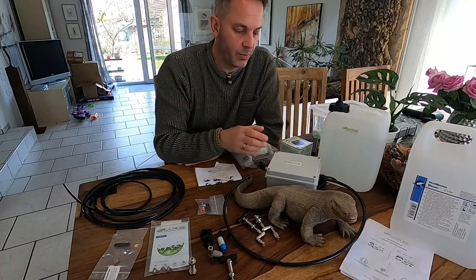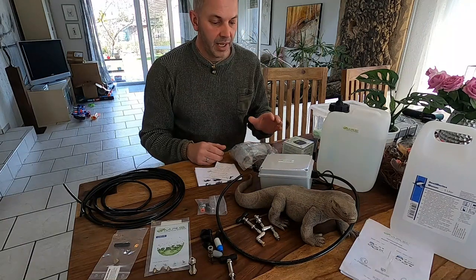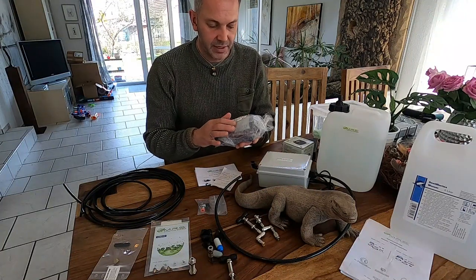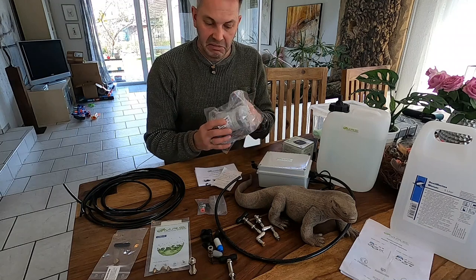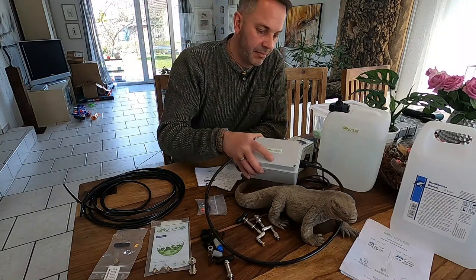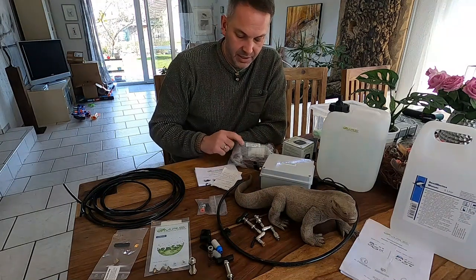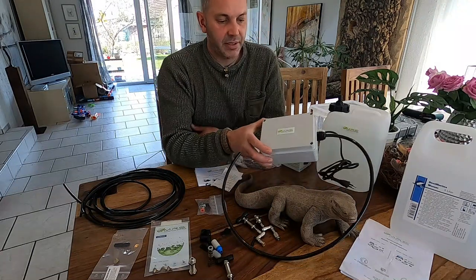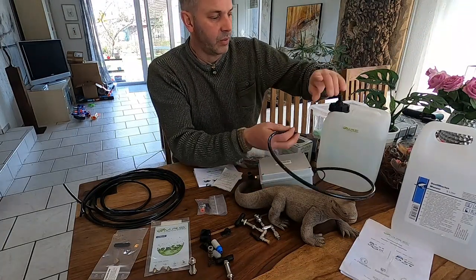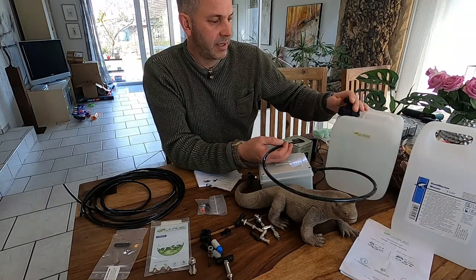A quick overview of how this thing works: you have a pump. I actually have two different pumps because Micro Rain Systems sent me a new ultra-silence pump, and I'm really excited to hear how it compares. My older one is audible but it's no problem — but the new one should be a lot quieter.